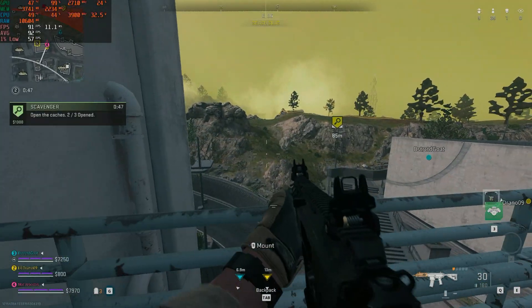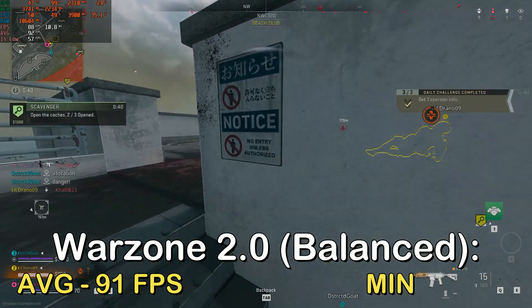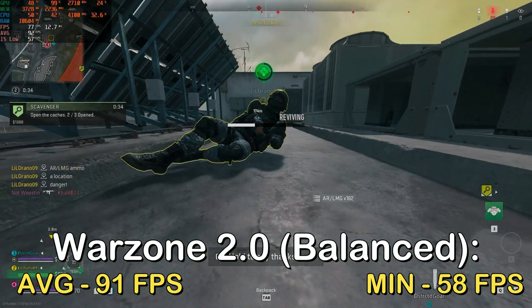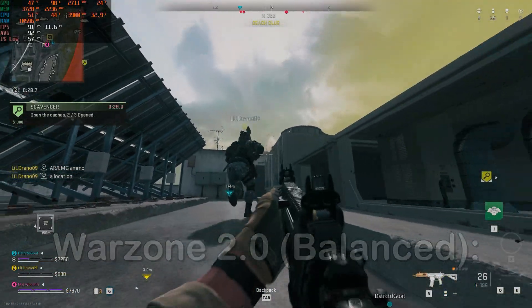Up next, I tested the better PUBG, which is Warzone 2.0. At the balanced preset with no FSR, I got a surprising result of 91 FPS with a 1% low of 58 FPS. This is the most surprising result from testing this graphics card, considering it only has 4GB of VRAM and Warzone is known to be very intensive on GPUs — and on top of that, this is with no upscaling technology.